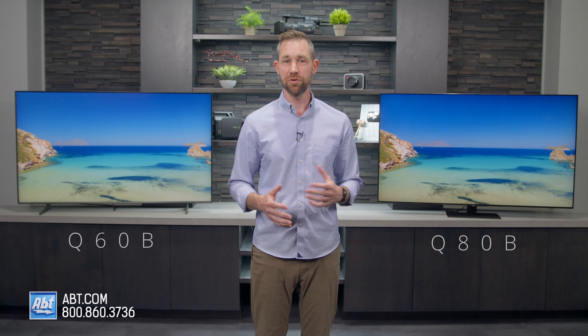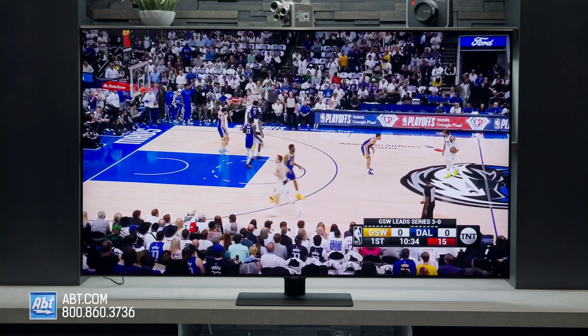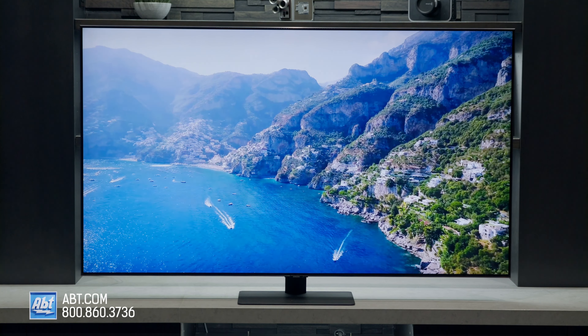So which one should you get if you're choosing between these two? If you're someone who uses their TV primarily for watching movies and sports, or pretty heavily for gaming, or you're not planning on adding a soundbar to your home theater, you'll probably want to spend a little more and go with the Q80B. If you're a casual TV watcher that maybe plays video games every now and again, and you just want a nice looking picture at a more reasonable cost, you can save some money and go with the Q60B and you're still going to be perfectly happy.